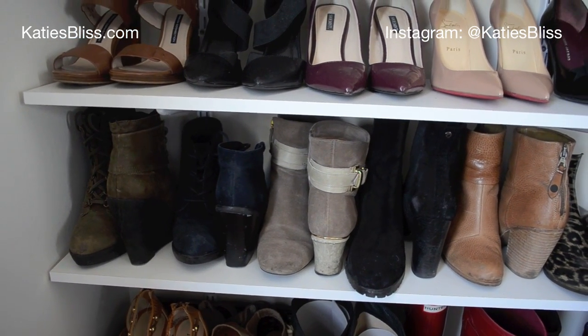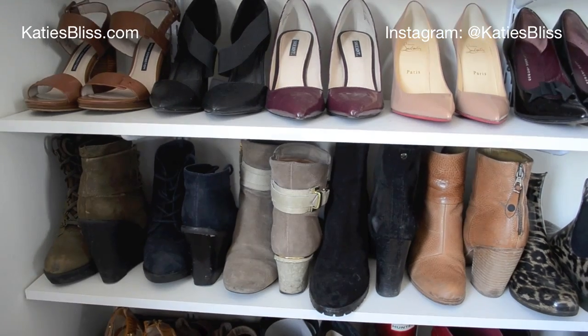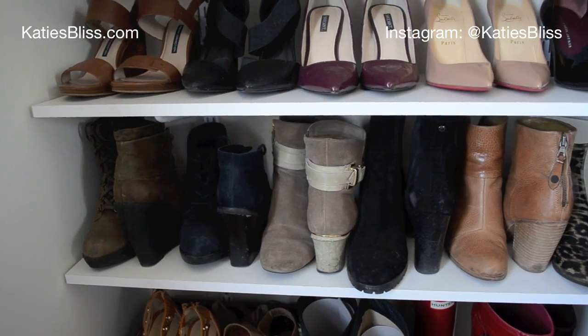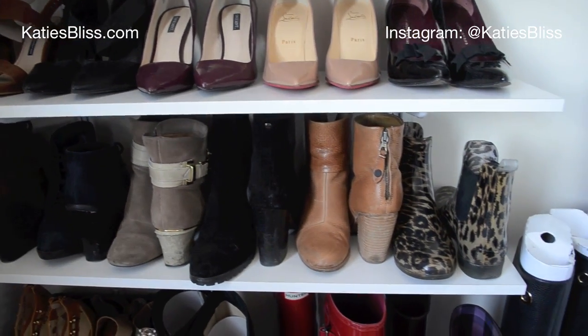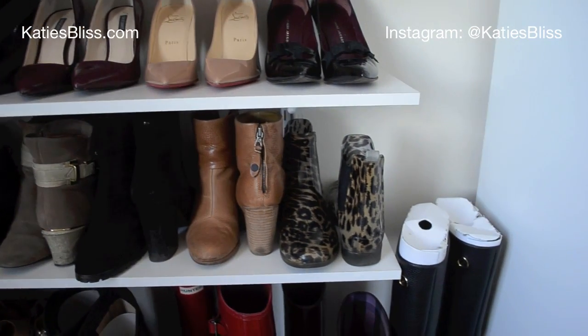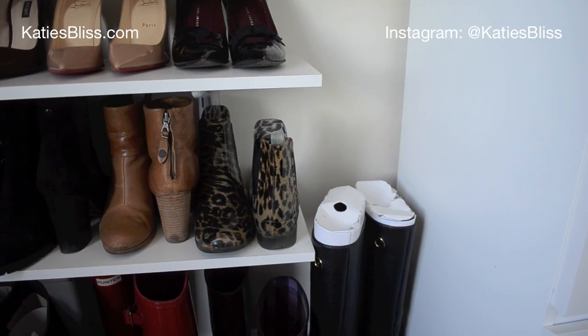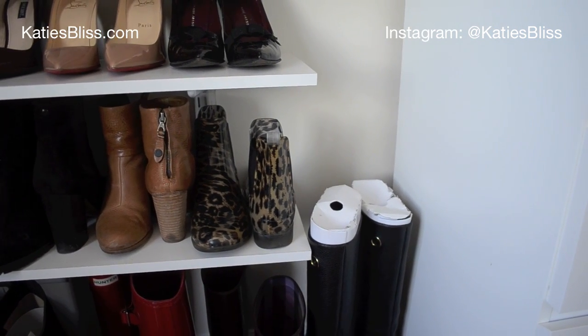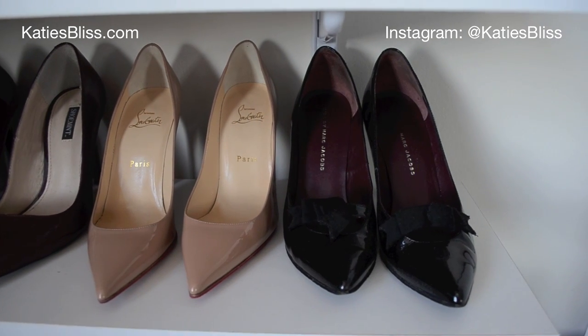Shelf number one is where I've just been keeping all my booties, and I'm a little embarrassed because some of them are a bit dirty — shoes in New York City get very beat up. I feel like I need to get some of them cleaned. I have a few different pairs of booties; my Rag & Bone ones are that neutral tan pair right there, and then I just have a pair of short leopard rain boots.